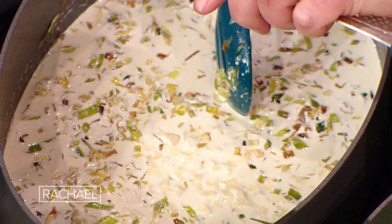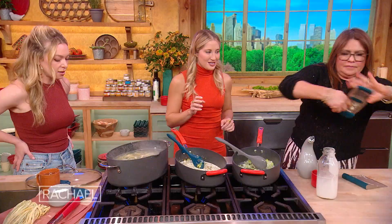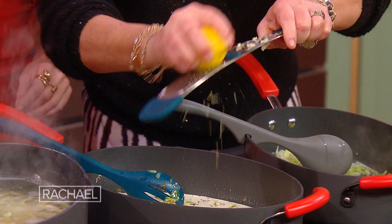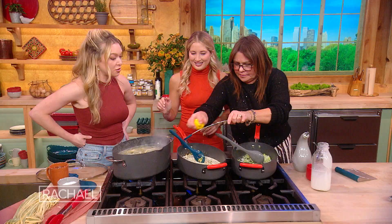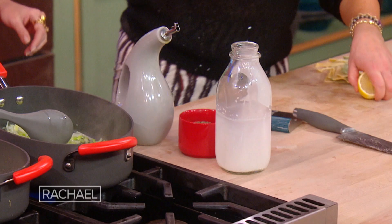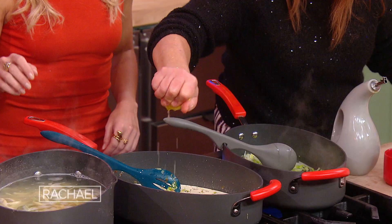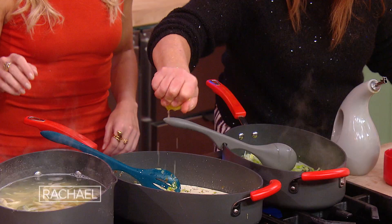We'll get the lemon juice and the zest going. Be careful not to grate your fingers — it's always the fear. Cut side up so the seeds don't fall into the pasta; they stay with the lemon.